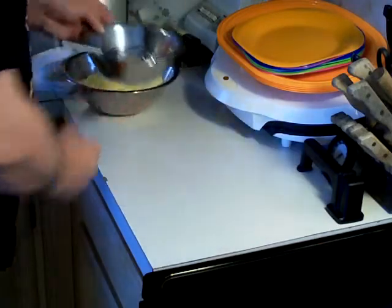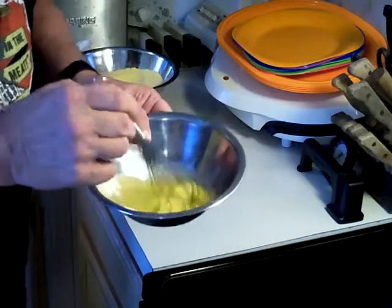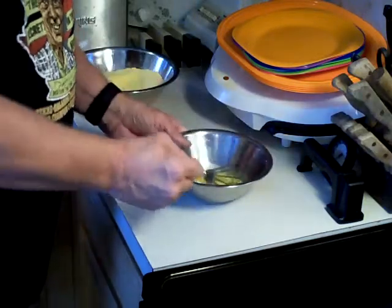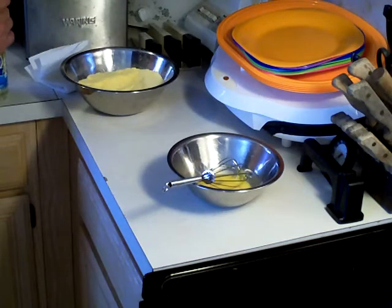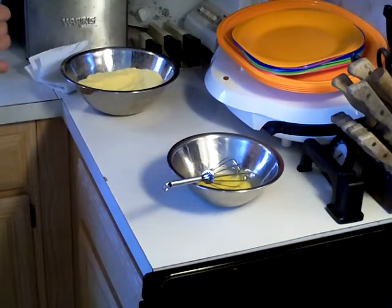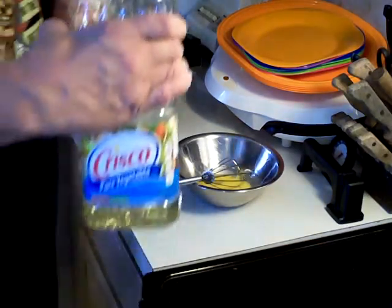I'll put this to the side for a minute. I have one egg that I've beaten up slightly, and in with the egg I'm going to go ahead and add two tablespoons of vegetable oil.